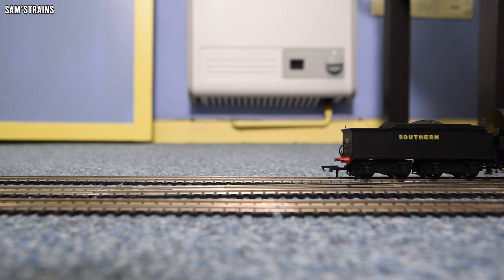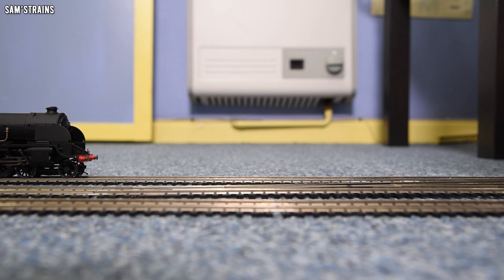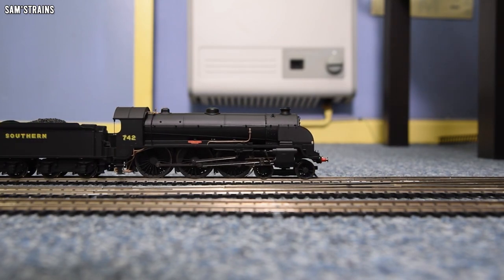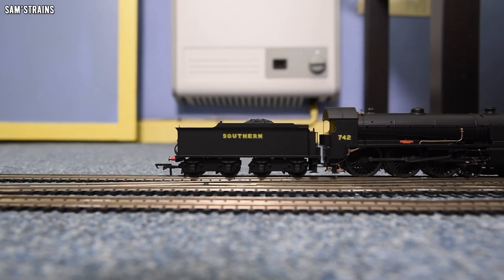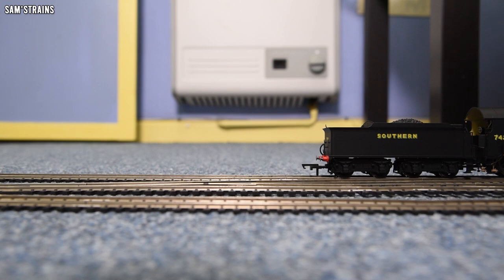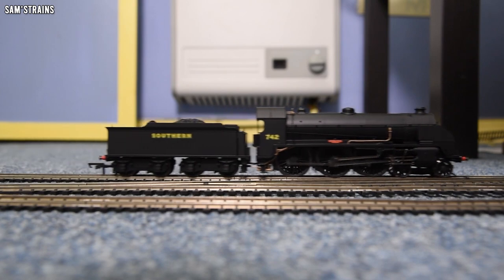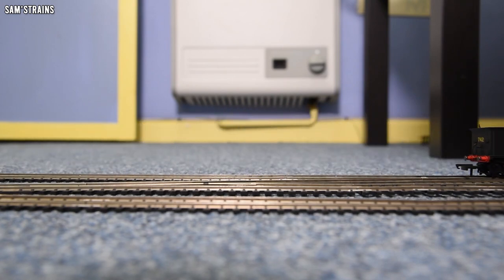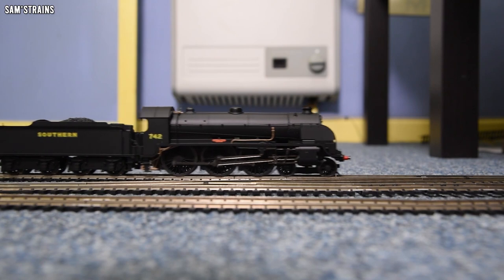It's a nice loco and a nice runner, though there is definitely a little jump there in the forward direction at high speed. I'm not going to quibble too much about that. Next question: does it complete a lap of the layout without derailing or causing mischief? Let's find the answer.